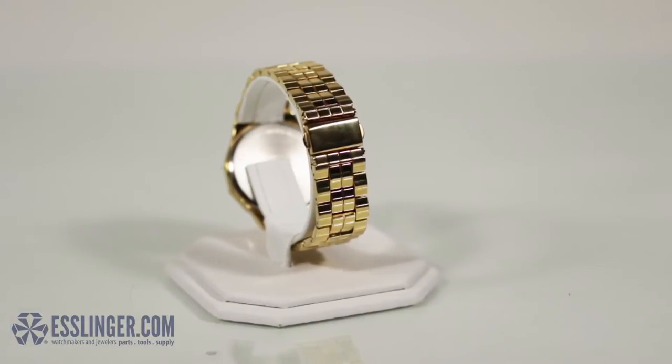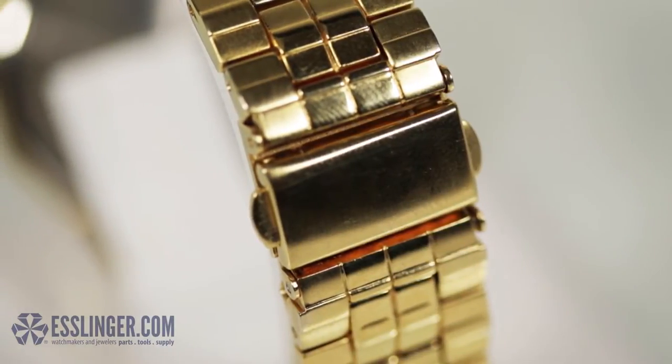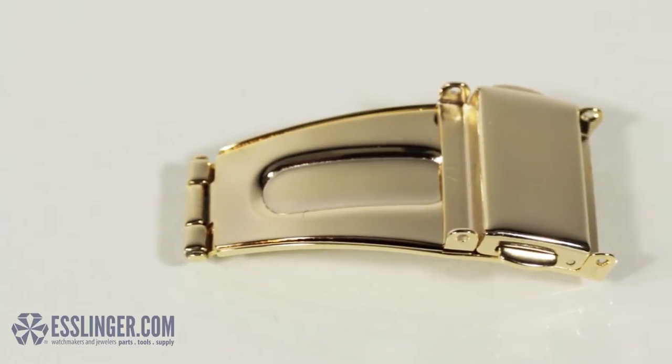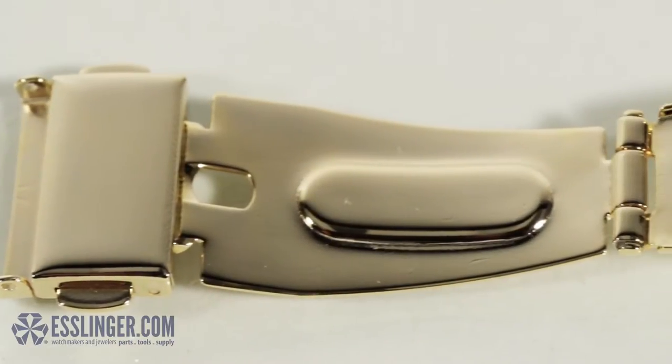Sometimes your watch band clasp will wear out before your watch band does. If you don't want to replace your whole watch band, you can always replace the clasp itself. Use this guide from Esslinger.com to learn how to change a simple single-fold watch band clasp with buttons.